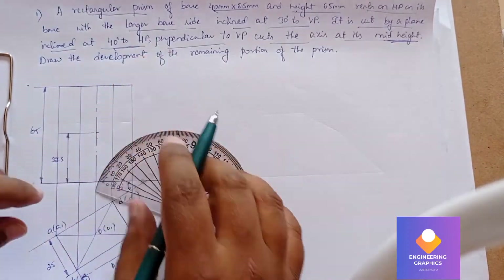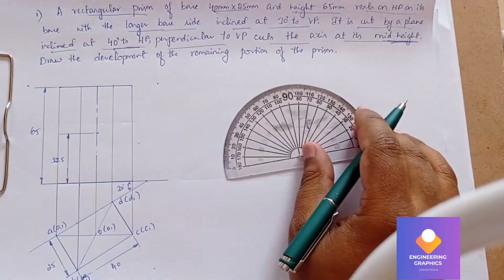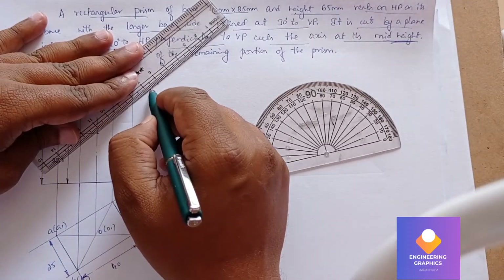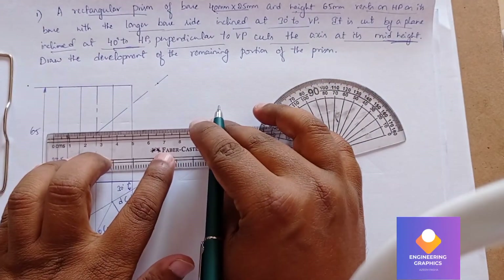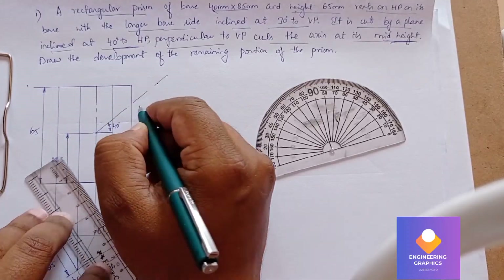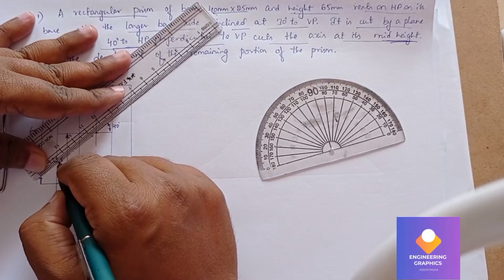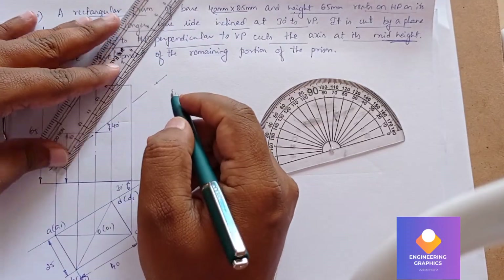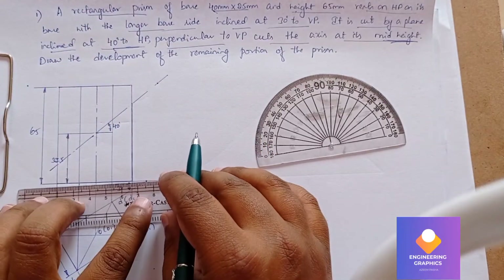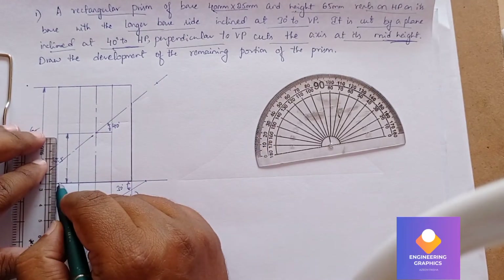Take the protractor and mark an angle of 40 degrees at this reference point. Draw an angle line passing through this point — we will be constructing a section plane here. Extend the section plane and show the angle of 40 degrees. Extend the section plane downward. Now we need to darken the remaining portion of the rectangular prism that has been cut by the section plane.